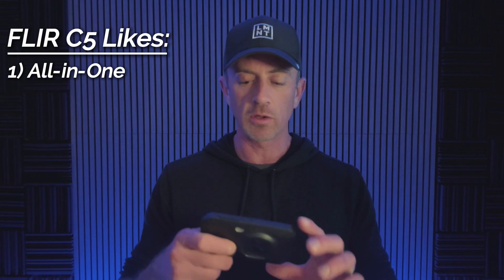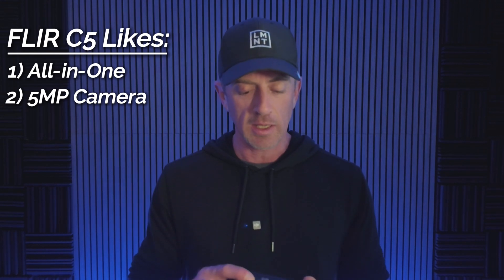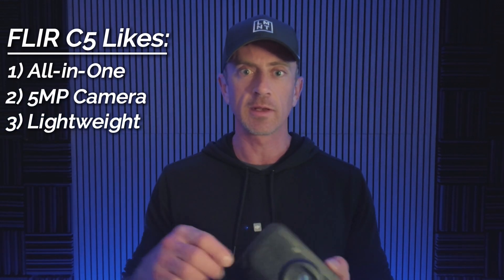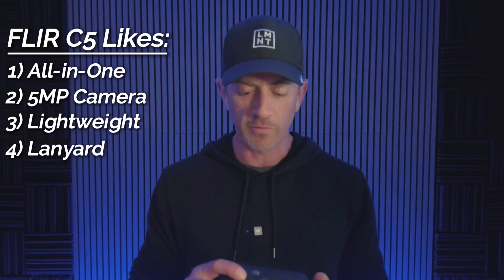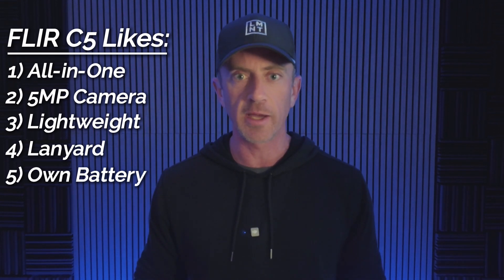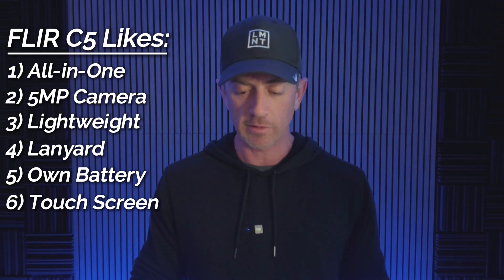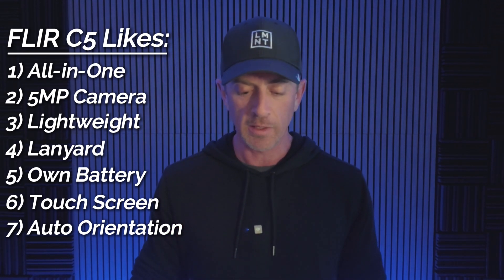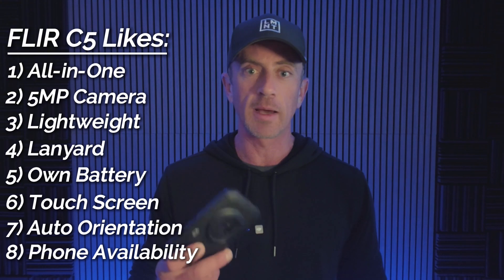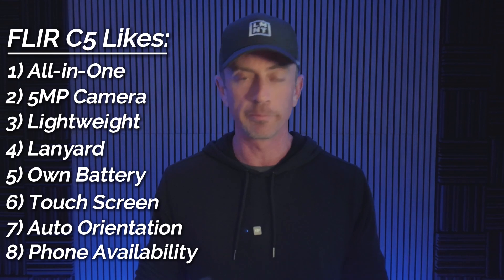One of the things I did like about the FLIR C5 is that it is an all-in-one device — it has its own built-in five megapixel regular camera. It's lightweight, easy to hold in one hand, and comes with a little lanyard strap so you don't drop it. It has its own battery so you don't drain your phone battery, it has a touch screen, and you can use it in portrait or horizontal mode and it adjusts orientation automatically. I'm also not using my phone when I'm using this camera, so if I need to talk to somebody, that's a nice bonus.